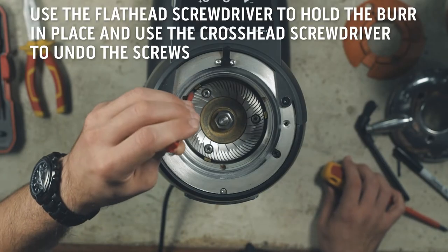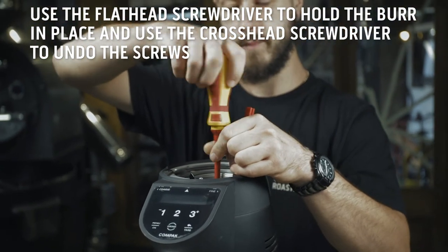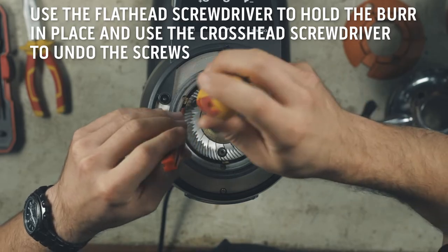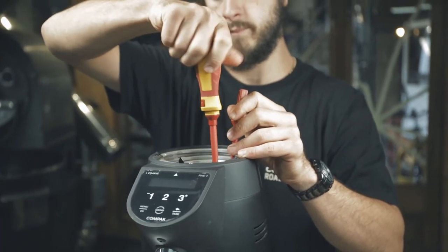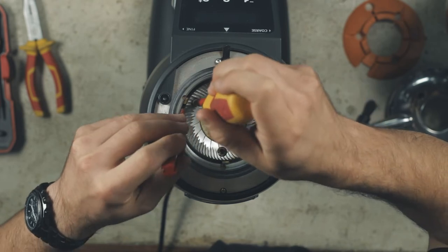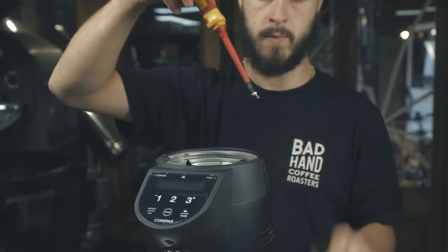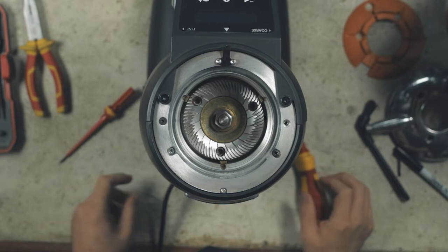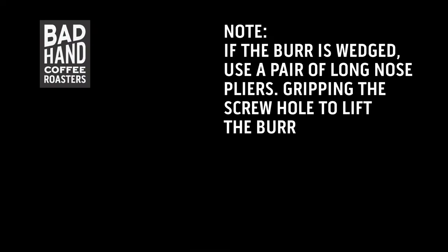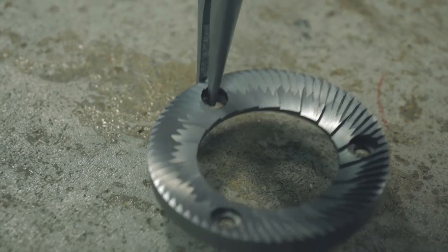To remove the bottom burr, place the flathead screwdriver in between the burr and the grind chamber to prevent the burr from moving. Then use the crosshead screwdriver to undo the three screws located on the top of the burr. Use the flathead screwdriver to remove the burr by placing it into a screw hole at an angle and lift the burr from the chamber. If the burr is wedged, you can use a pair of long nose pliers to lift the burr out by inserting the pliers into a screw hole and lifting.